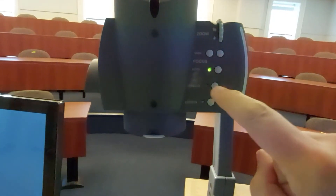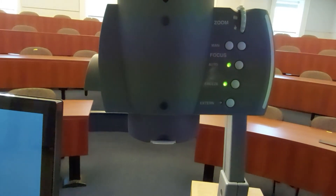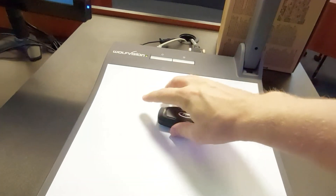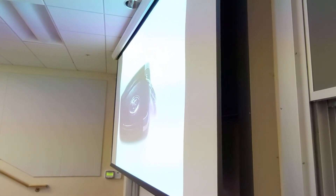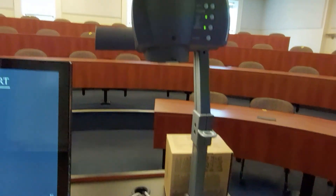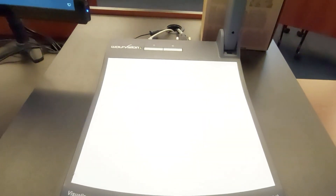Another nice feature is this Freeze button. When you push that, you can take the item off the document camera, pass it around or whatever, and it's still displayed on the screen. One important note: this white surface may look like a whiteboard, but it is not one — please don't bring any markers and write on it. To protect the document camera, please also put a notebook or something under a piece of paper if you're going to write on it.